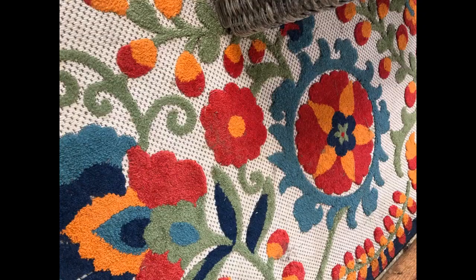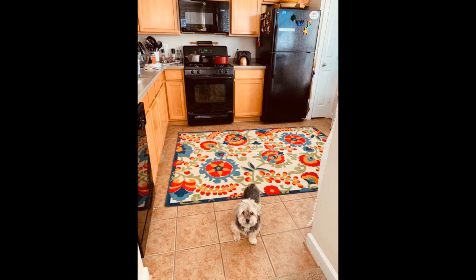I love this rug. I bought it for our screen porch and it adds so much warmth and color to the area. Beautiful colors and great quality.